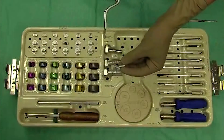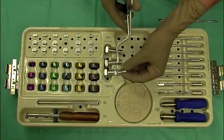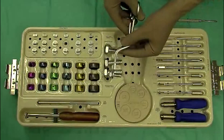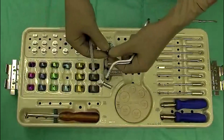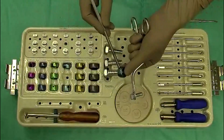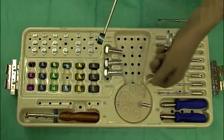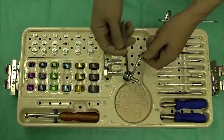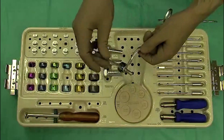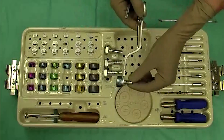In order to insert the trial implants, we have a stem holder which securely grasps the stem, and we have a head holder for the trials. These simply screw into the heads, and then the stem is put into the patient. The head slides over, and then by turning them 90 degrees, there are some ball plungers which hold the implants together during the trial reduction.